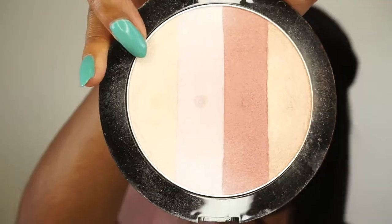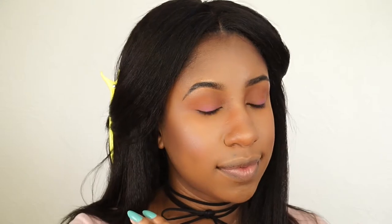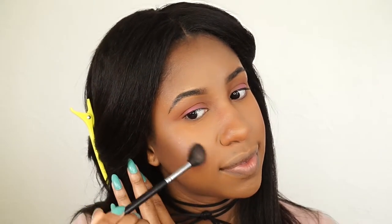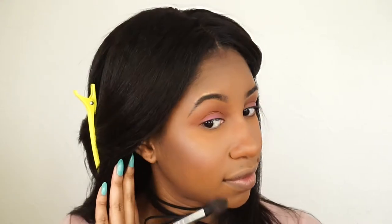For blush I went back to my Tarte contour palette — it's a really pretty everyday blush. For highlight I'm using the Wet n Wild Mega Glo Illuminating Palette in Catwalk Pink, spraying it with a little setting spray to get that extra bling. It's really pretty on top of blush and complements any pink blush well — and it's very inexpensive!